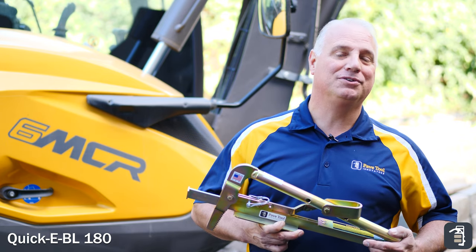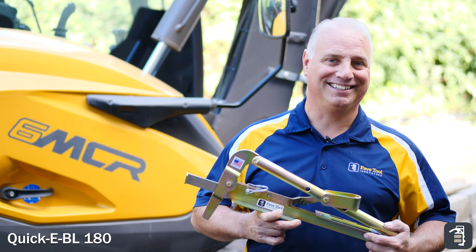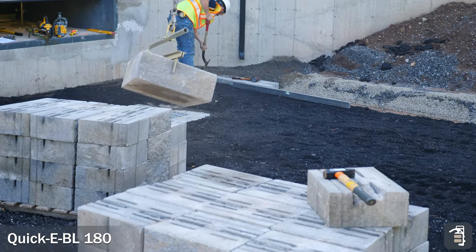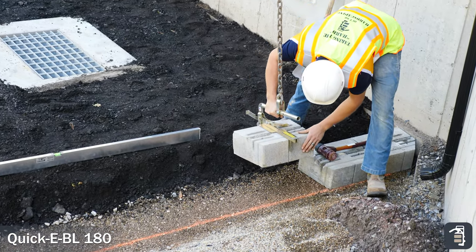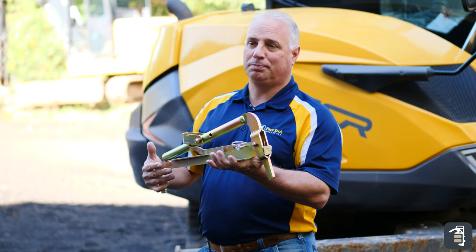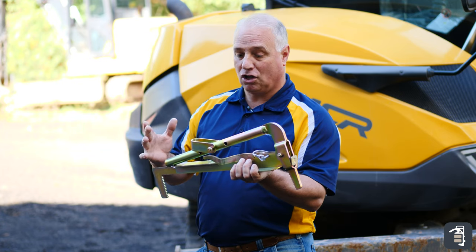Hello, I'm Phil Baylor from PaveTool Innovators. Thank you for chiming in. Check this out — our BL180, a phenomenal product for grabbing any kind of retaining wall block, garden block, along those lines.